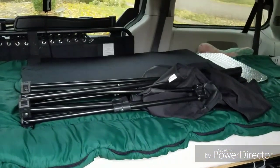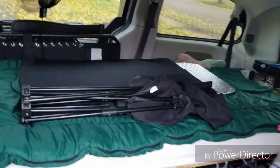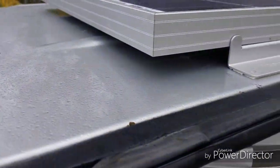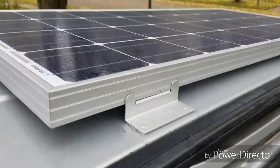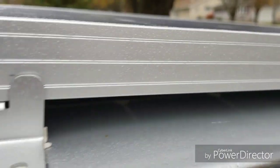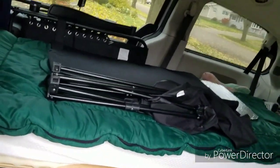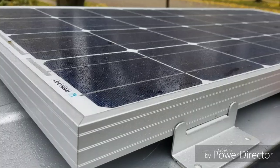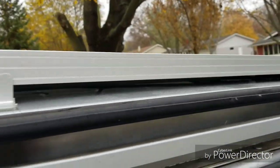I want to say it was around $18 — I'll have to look that up and post it in the description. This isn't going anywhere. It does make a little bit of noise over 35 or 40 miles an hour, but it's not bad or loud. I may try to streamline it a bit to eliminate the noise.